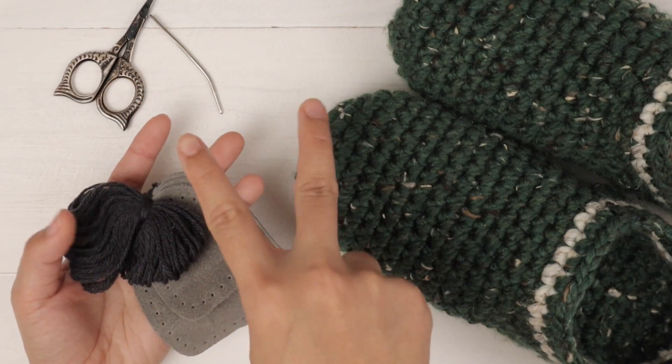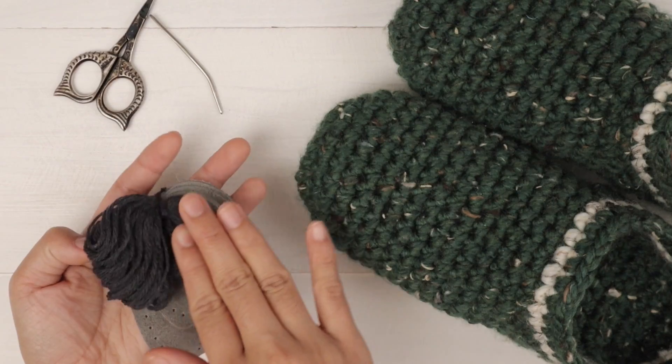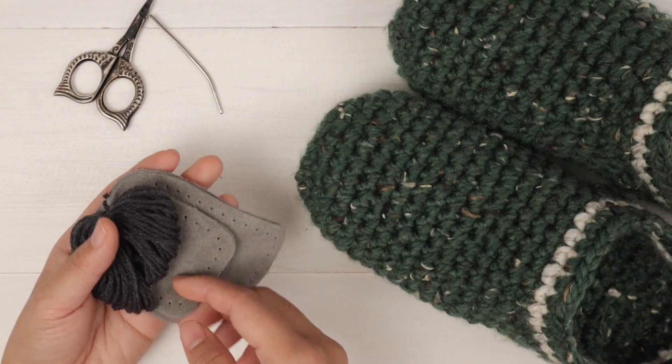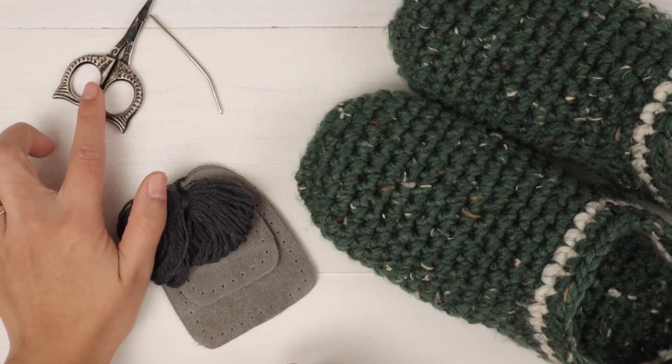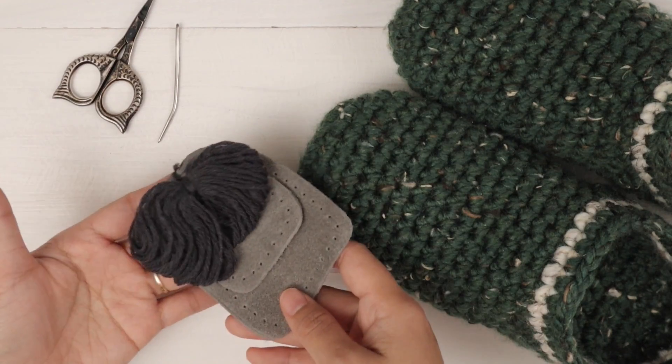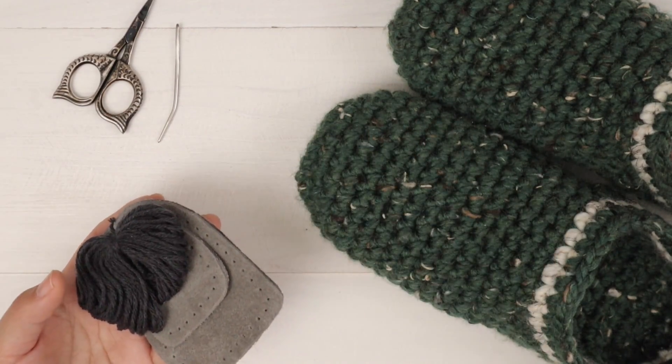It comes with two different sizes. A medium size is for women, which is this one, and then a large size is for men. You also need scissors, and I use my yarn needle to sew the slipper bottoms into my slippers. Let's get sewing.